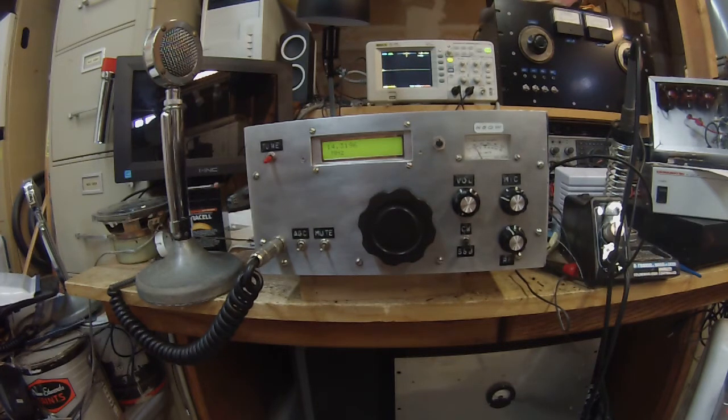It works fine on CW; it's just the sideband filter makes signals a little wide. This has two KBG filters in here — one is an 8-pole and one is the 5-pole, I think.